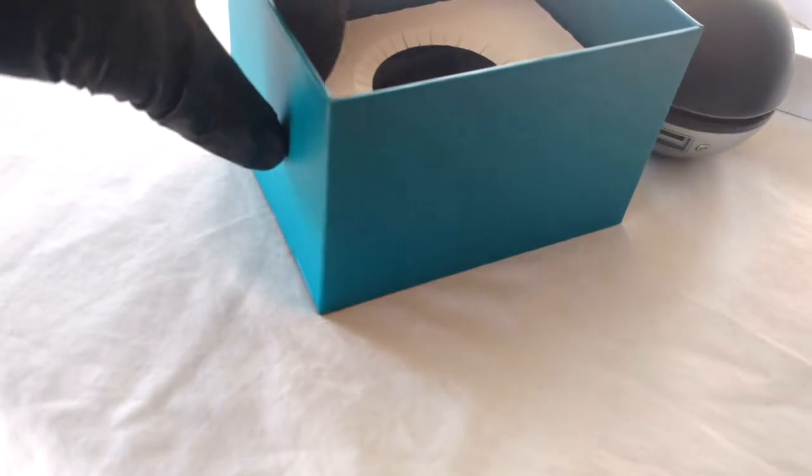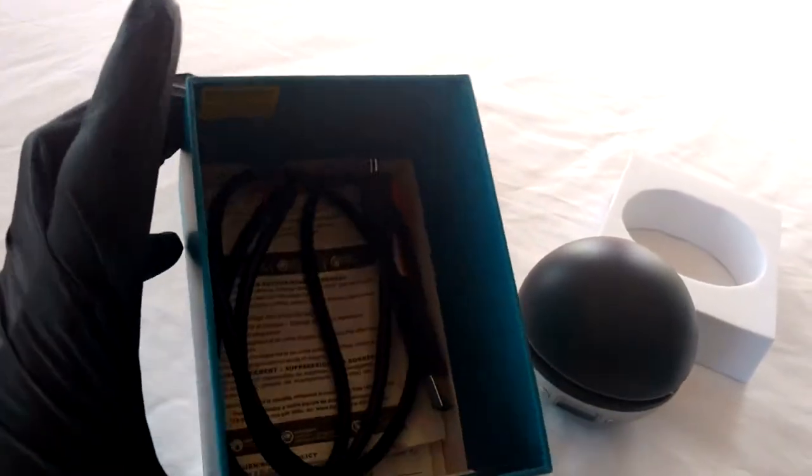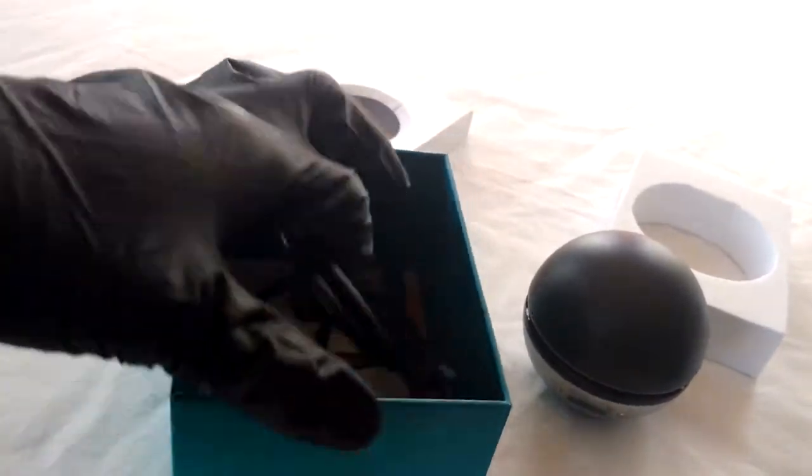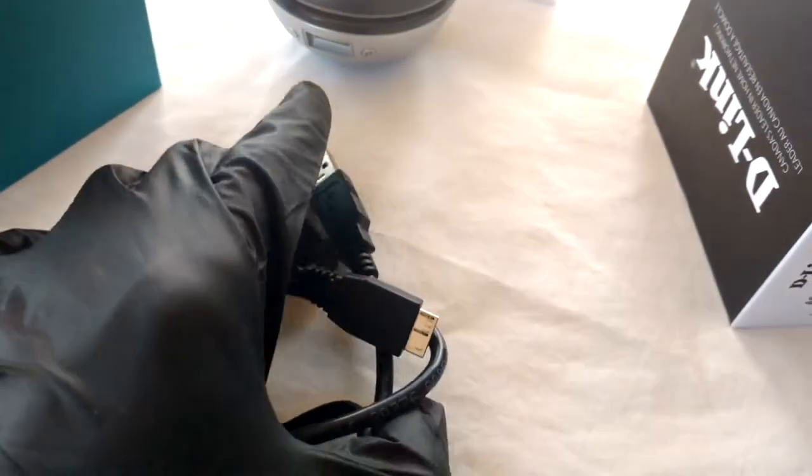It wasn't plug and play like the Powerline adapters, because you have to install the drivers in order for the adapter to work. I'd recommend getting the latest off of D-Link's website. Once the drivers are installed though, all you have to do is select your home network and connect, and you're off to go.